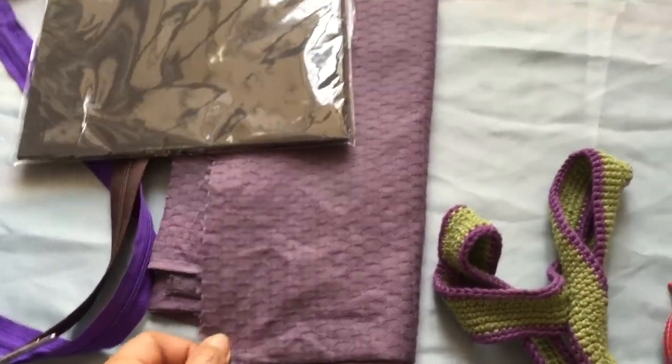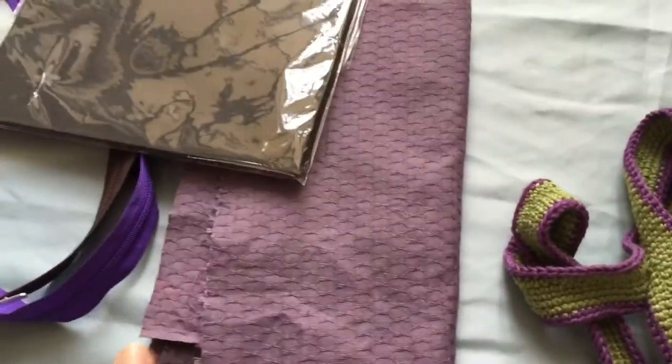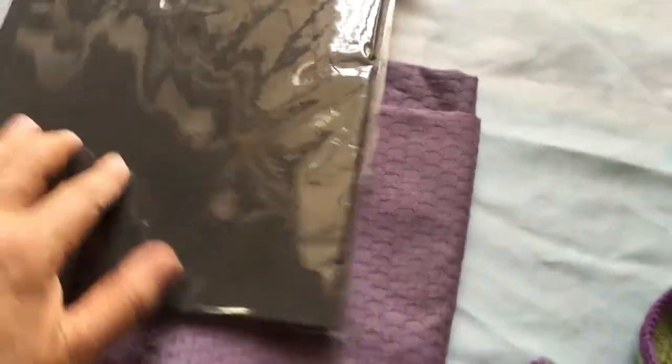We also need lining fabric. You can use any type of fabric — cotton, satin, or anything, even a printed fabric if you like.